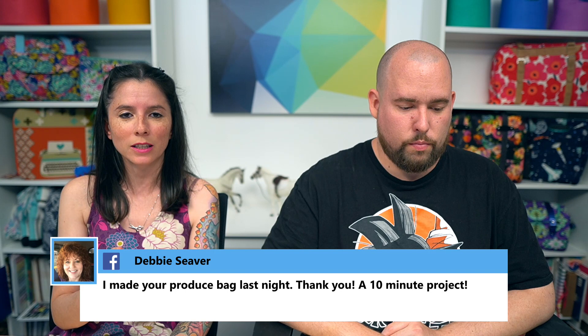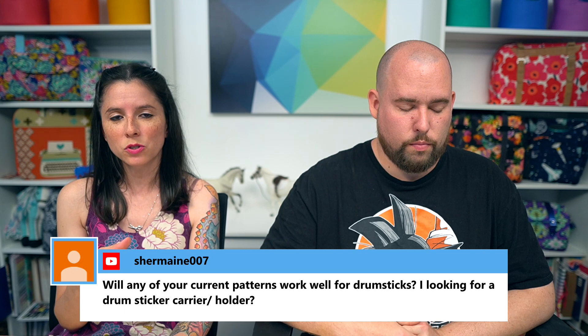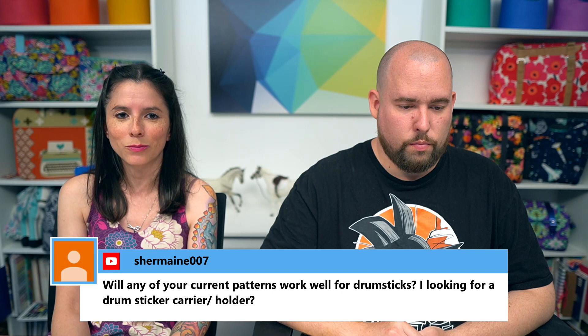Debbie made the produce bag last night and said it was a 10-minute project — fantastic! The produce bag Debbie's talking about was part of Minikin Season 2 — the Bodega Grocery Bag, which came with a bonus mesh produce bag. It was a fun project and very useful.